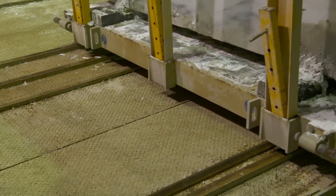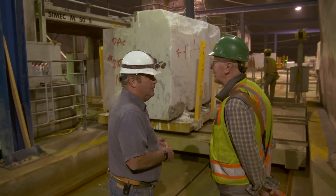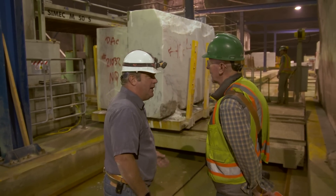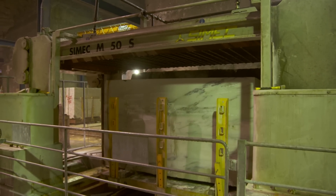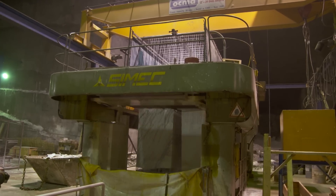This is one of two diamond blade gang saws. It has multiple blades at the top and is currently set to cut 40 slabs — it can do up to 50. With the other machine, 80 slabs. The slabs will be one inch and a quarter thick. The whole block takes 10 hours to cut through.